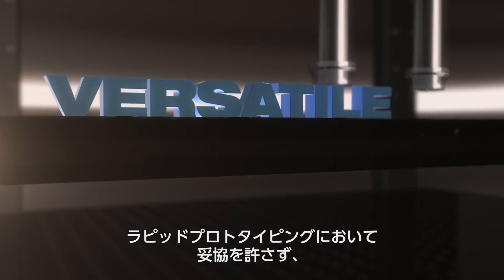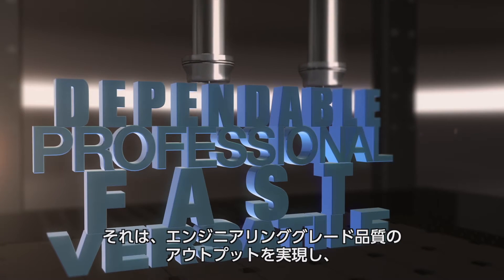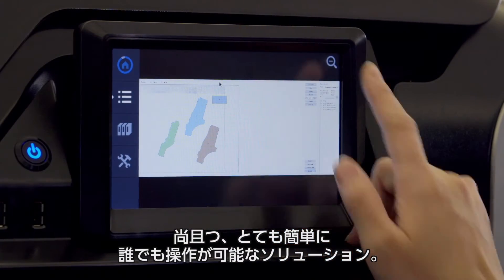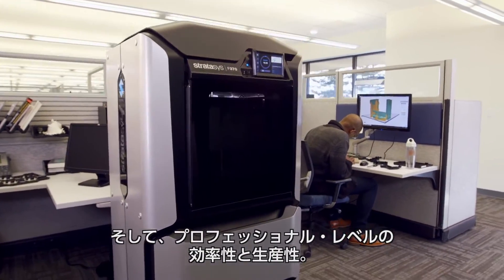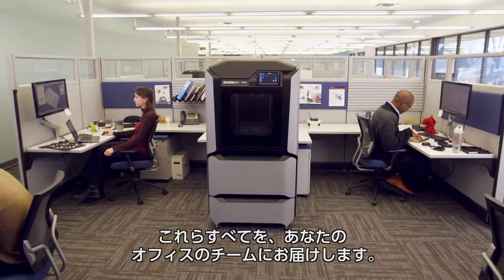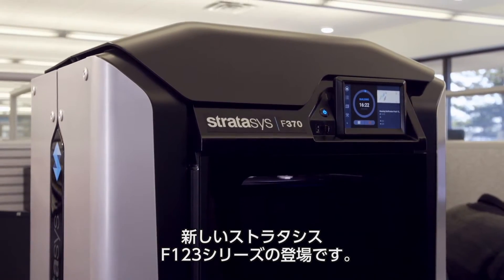Imagine a rapid prototyping solution that doesn't compromise on what you really need. Engineering grade quality results, but easy enough so anyone can operate. Professional levels of efficiency and productivity that's available straight from your workgroup office. What you're imagining is the new Stratasys F123 series.